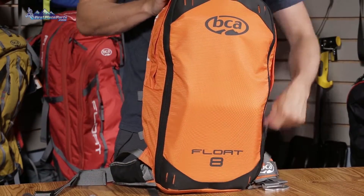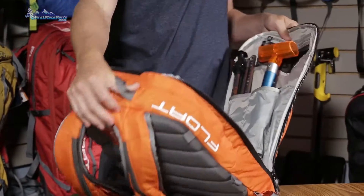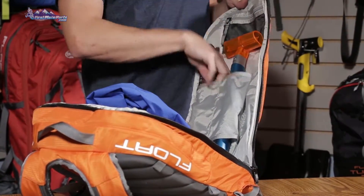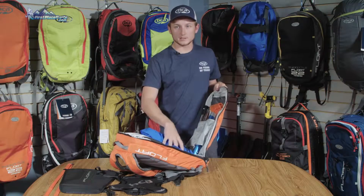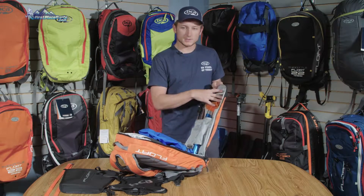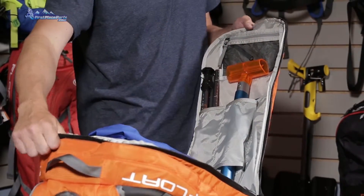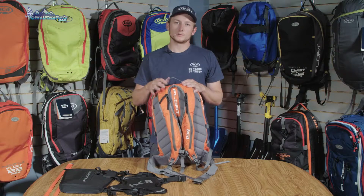On the inside of the pack we have a spot for our rescue tools — designated sleeves for your shovel probe and shovel blade. Inside the pack there's also a little bit of space to carry an extra layer, some food, and water. There's also a nice small zippered compartment that keeps small items organized.